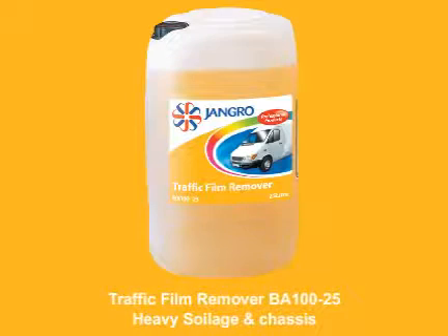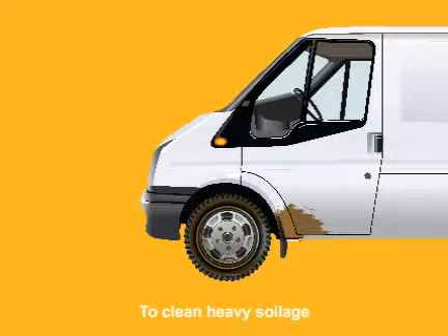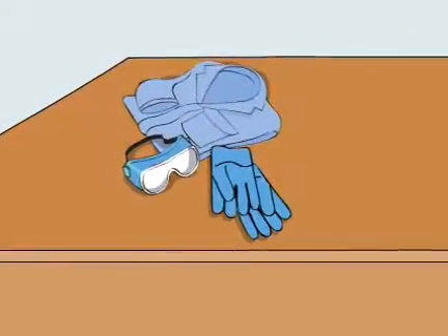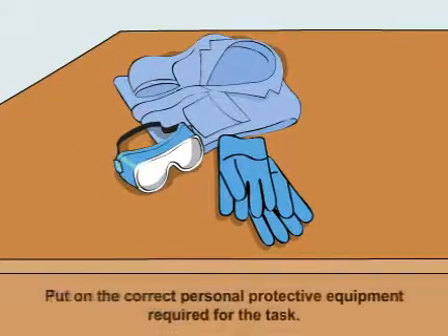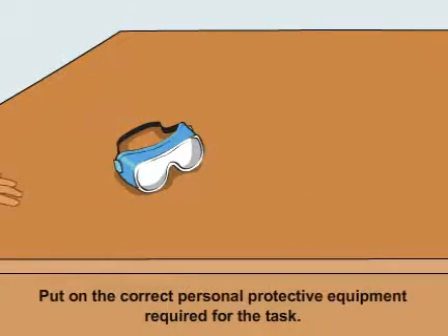Using the traffic film remover 25 litre to clean heavy soilage and chassis. Before beginning any sort of cleaning, ensure that you put on the correct personal protective equipment required for the task.